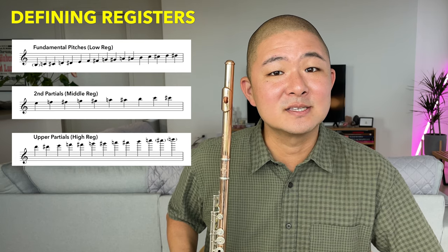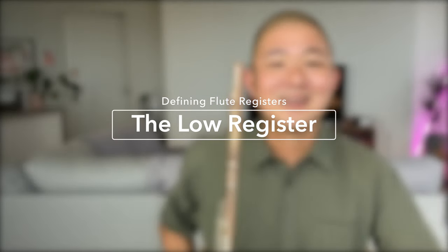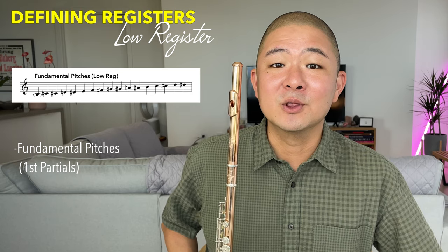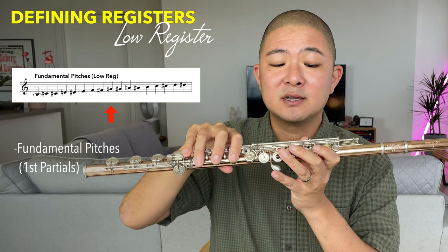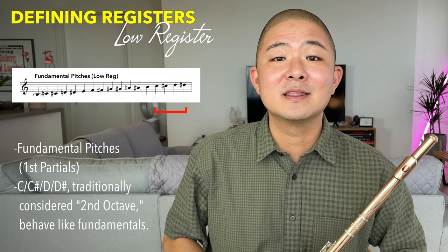To define the registers of the flute — low, middle, and high — we're going to start by dividing the range of the flute. Traditionally that's done in three octaves, with each octave starting on C. However, the mechanics of the flute do not use the harmonic series in such a clean and easy way. The low register includes all of the fundamental pitches — the first harmonic partials — starting from low B or low C up through C, C-sharp, D, and D-sharp. These notes are traditionally included in the second octave.